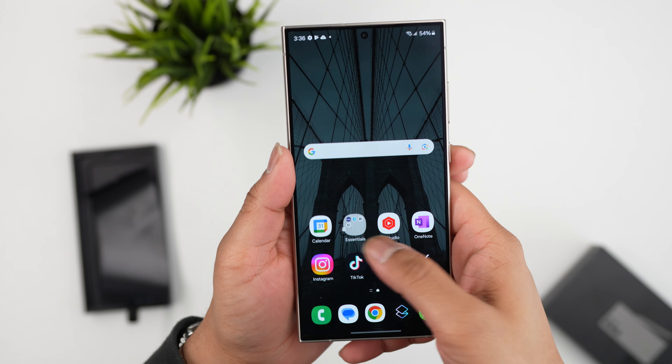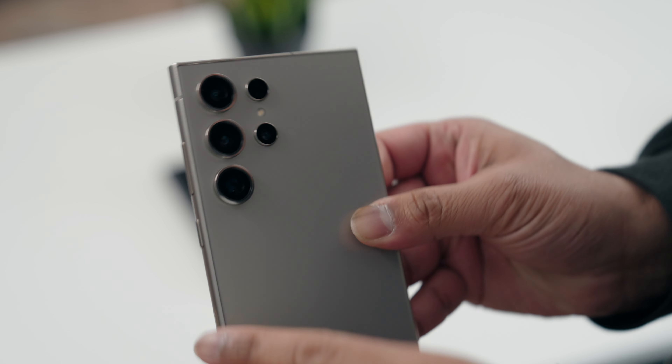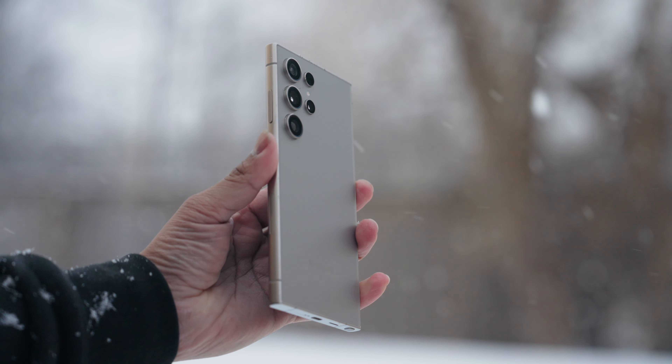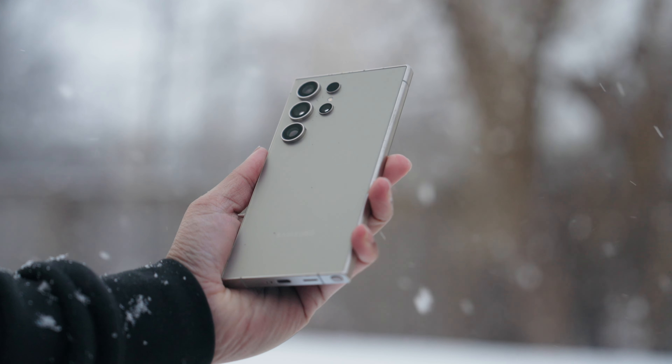The screen, the whole package — it has me blushing, I love it. Another new thing is we have titanium sides. Now the titanium body doesn't actually result in too much of a weight reduction, about two grams, so very minimal, but it does add to the robustness of the phone and I like how it feels in your hand.